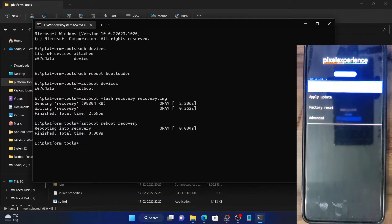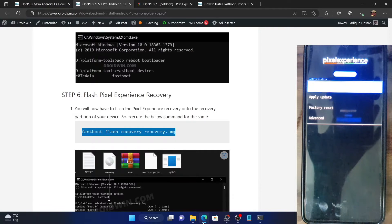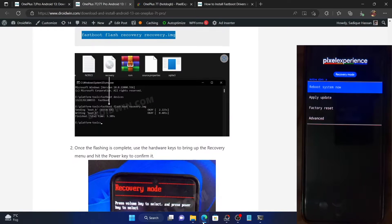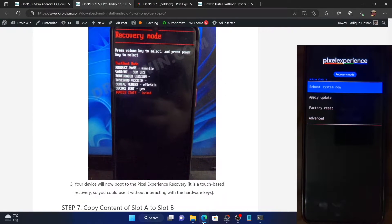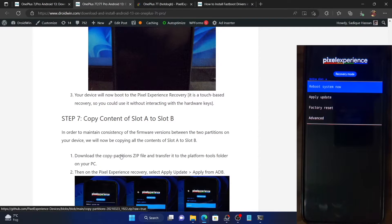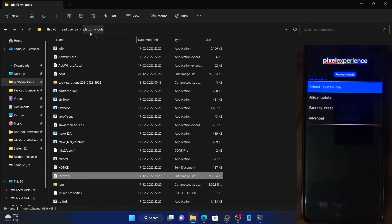Since our device has two slots — A and B — in order to maintain consistency between both slots, we have to flash the copy partition zip file. This file makes sure that the data across both slots is consistent. Download the zip file, transfer it to the platform tools folder, and rename it to 'CP' (which stands for copy partition).